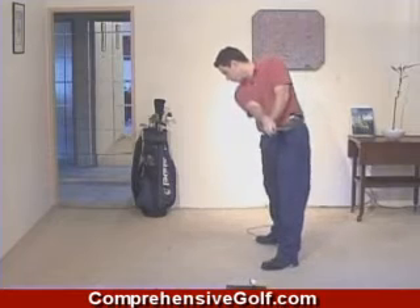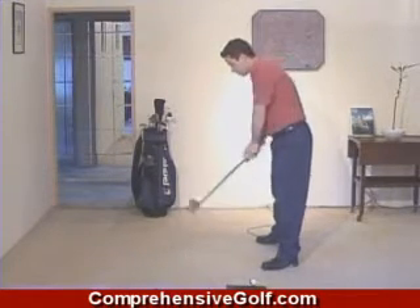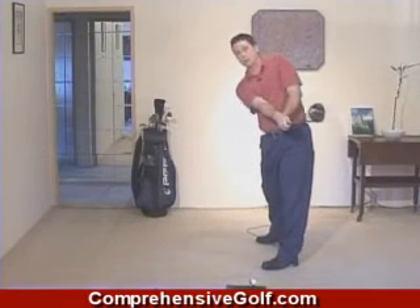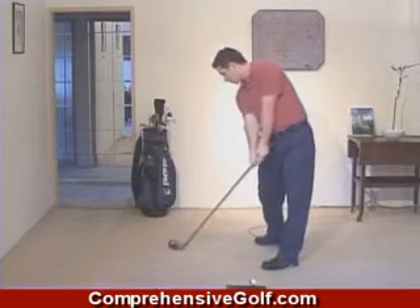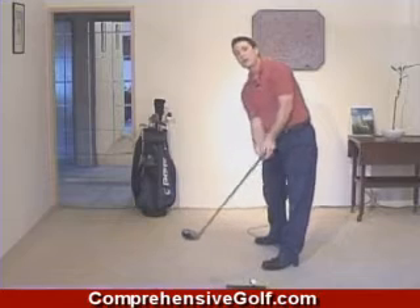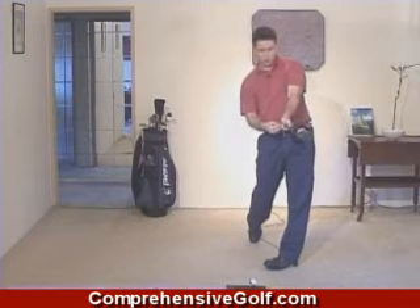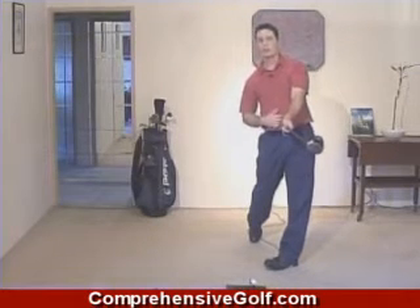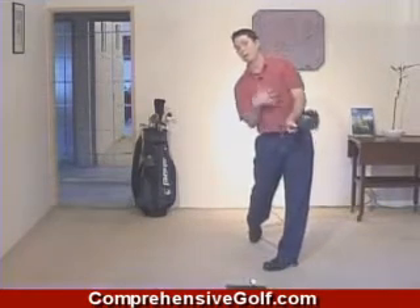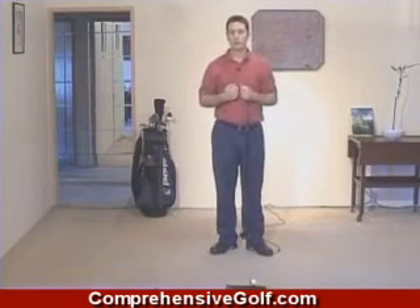If you find yourself in a position where the arms are ahead of the body, it means you are just hitting with your arms through the impact area and you are not going to get the sort of power that you need. If you have ripped through the impact area with your hips, stomach, and body, you are going to find your arms are in front of your body, where the butt end of the club is pointing in towards the navel area. The arms, hands, and club are always working in unison with the body.